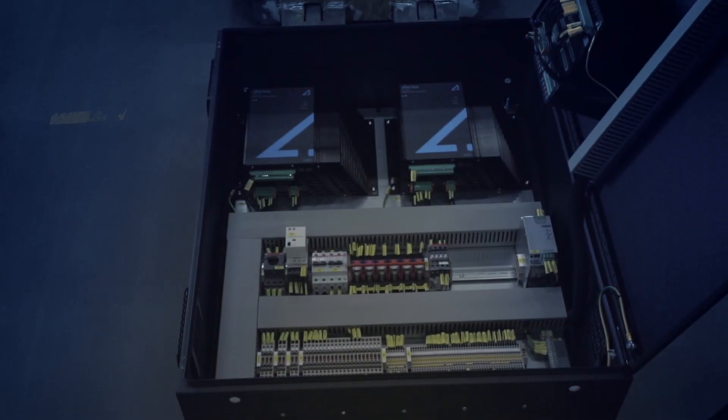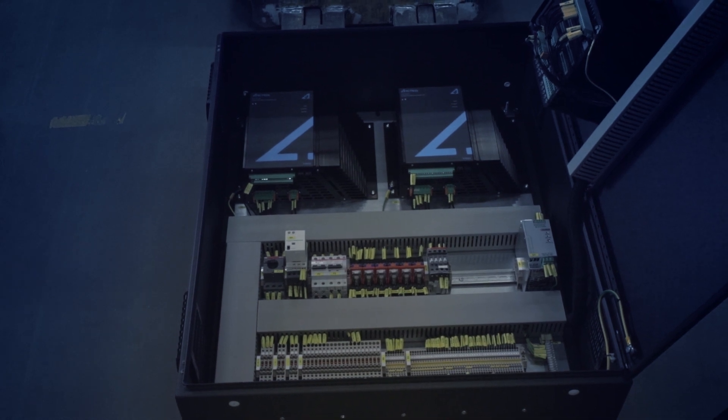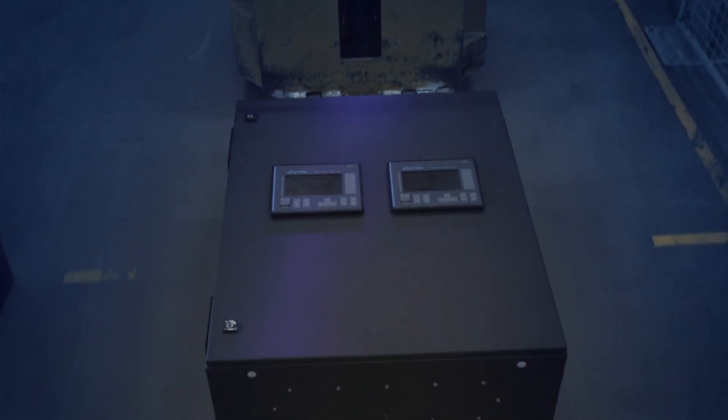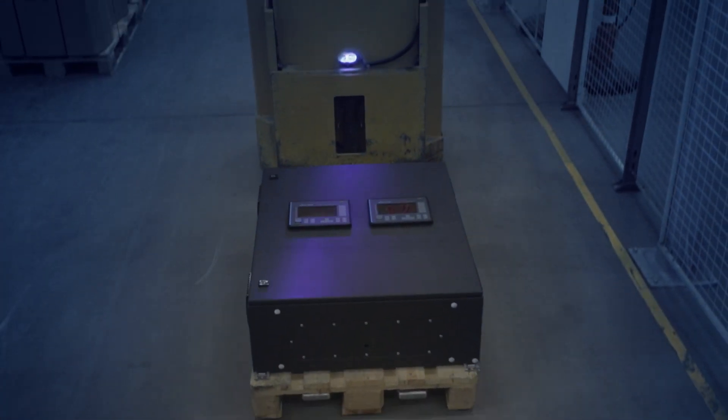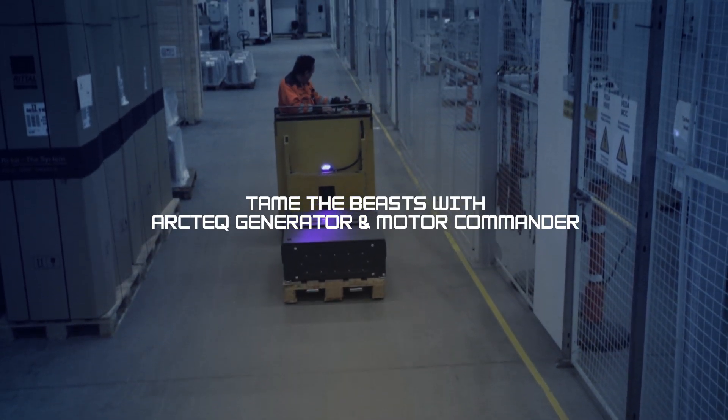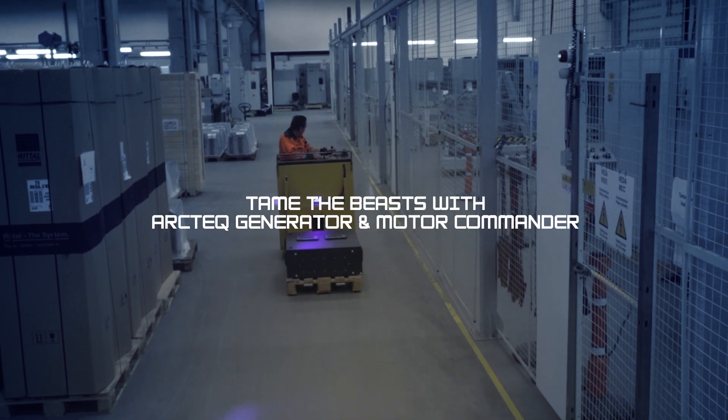The Arctech Generator and Motor Commander is a space, time, and money saver — full control and protection in one tool, with the authority to rule the beasts you are operating. Tame the beasts with the Arctech Generator and Motor Commander.